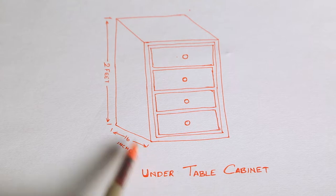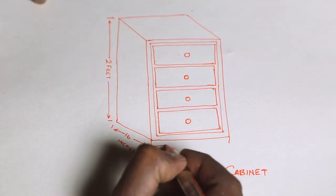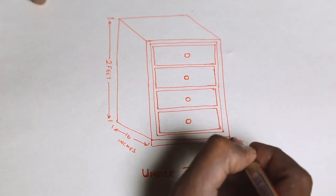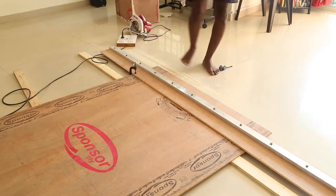The storage cabinet is 16 inches deep and 2 feet tall. It will have 4 drawers. At the bottom I would raise it about 2.5 inches with the toe kicker. First I start making the drawers from a long sheet of 12mm plywood.